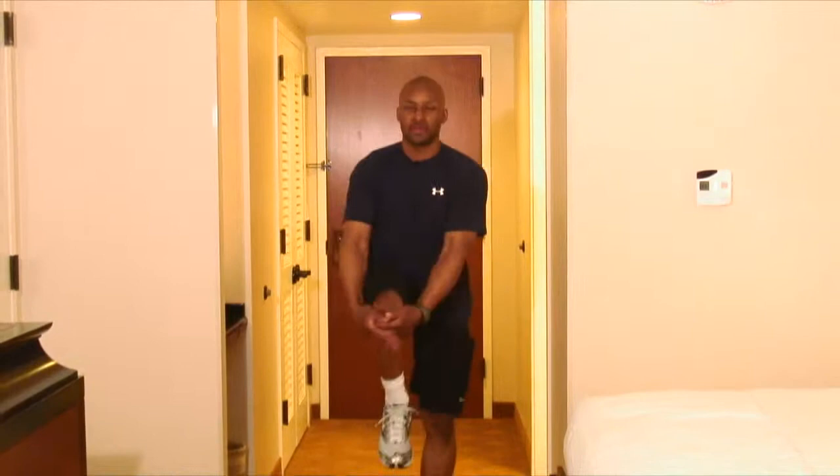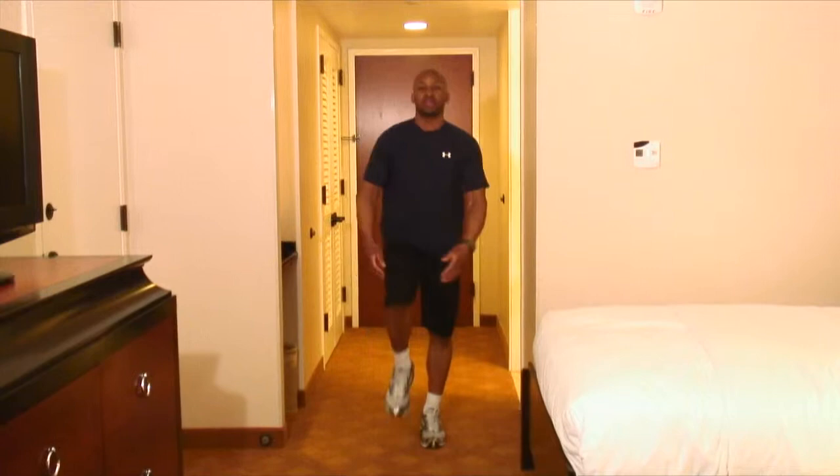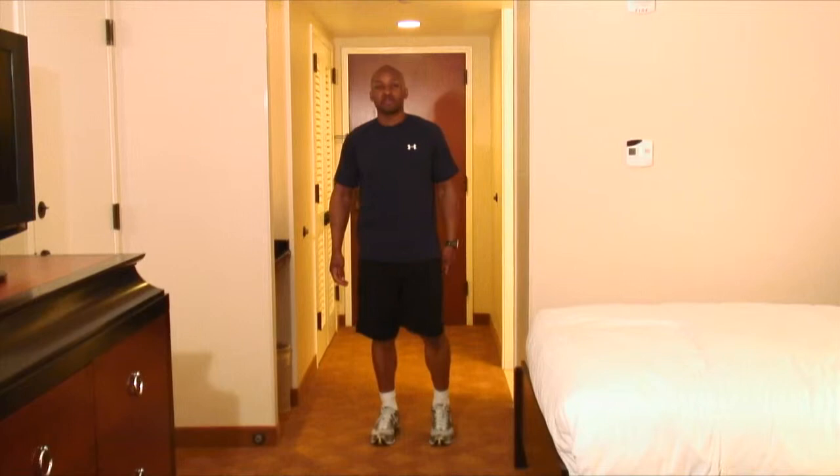Here we go — your On The Go workout. You want to start with the hips, warming them up, getting them going. Let's go. Stay with me, guys. Lift. 10, 9, 8, 7, 6, 5, 4, 3, 2, 1. Outstanding. Those were our glutes and our hamstrings.